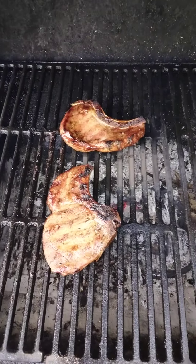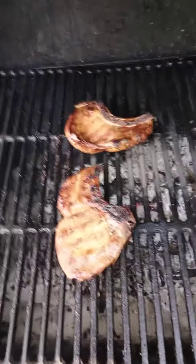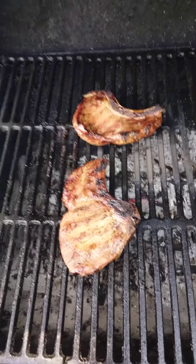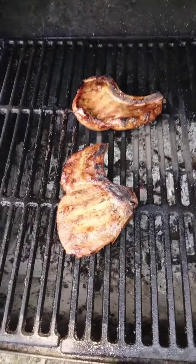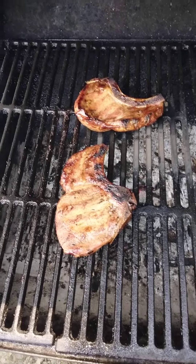But hey folks, this is 68 Catalina — my wife thinks I'm crazy. Sometimes I think I'm crazy too, but hey, we finna get this right. Hit the subscribe button for no reason at all, just hit the subscribe button and the like button. This is 68 Catalina, my wife thinks I'm crazy — I'm out!